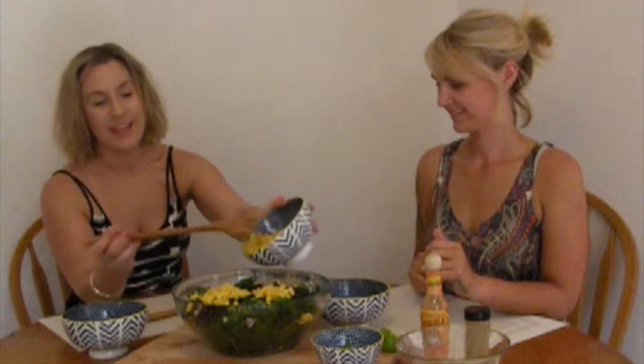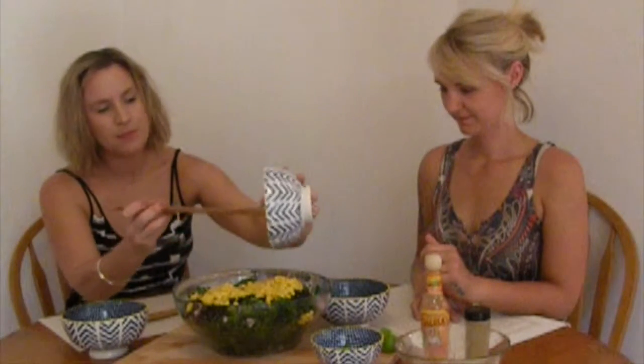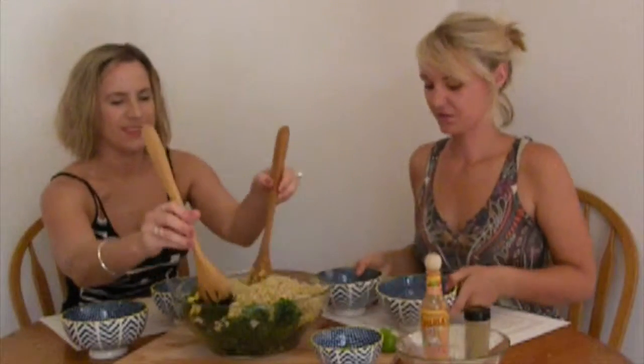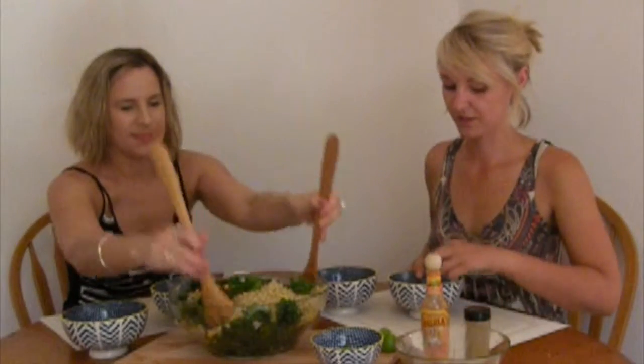We've also got some corn — corn is a good source of beta-carotene, which converts to vitamin A in the body and helps support the immune system. It also brings a nice color to the salad. Lastly, I pre-cooked some quinoa — one cup of dry quinoa to about two and a quarter cups of water to get it nice and fluffy. Quinoa is another great source of protein and fiber, and it's great for the cardiovascular system and balancing cholesterol levels.